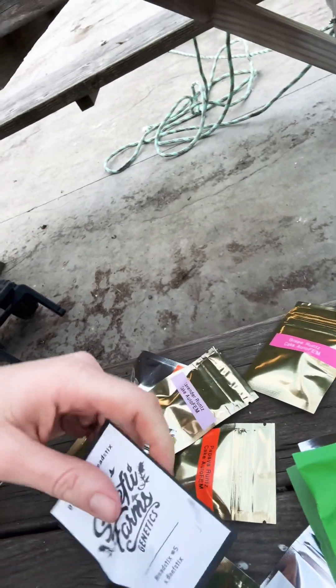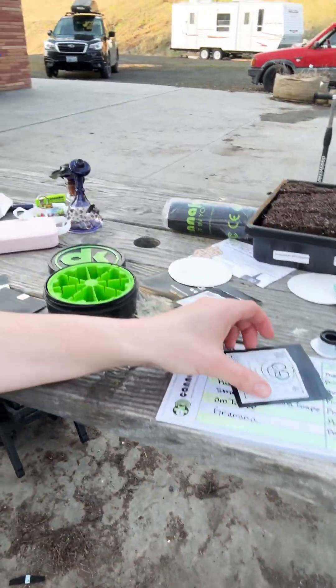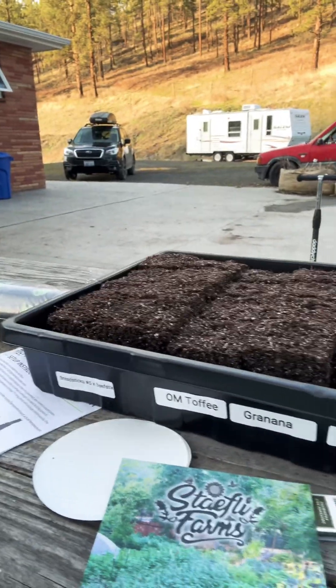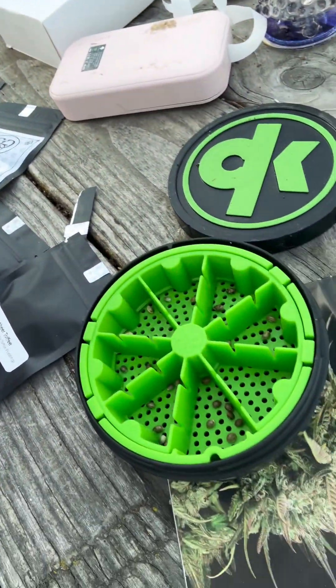Those are some purple caper. I'm super excited about these stay fly genetics. I've got a ton of crop circle and I'm doing half of them in the soil block — I make my own seed starting mix. The other half are going into the can and can. I am using distilled water. I will inoculate them with mycorrhizae later, but right now I'm just keeping it simple.